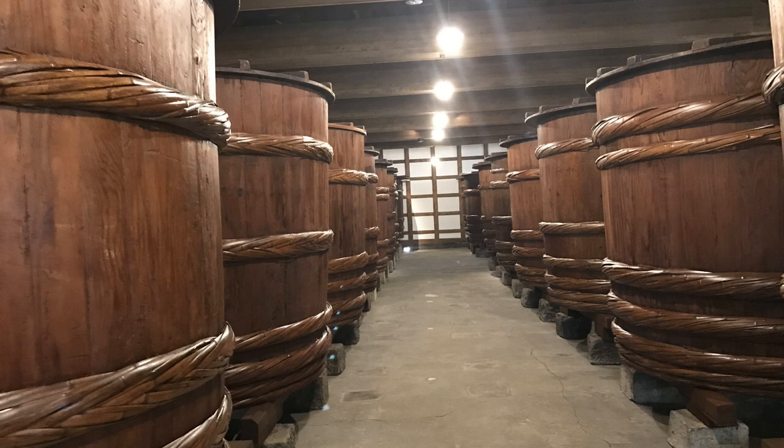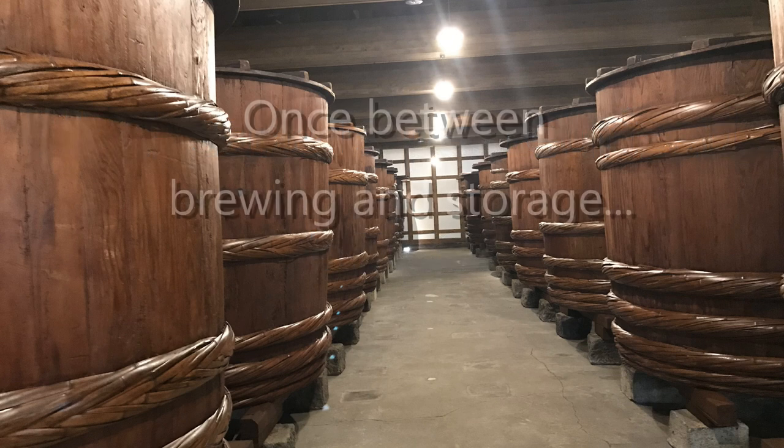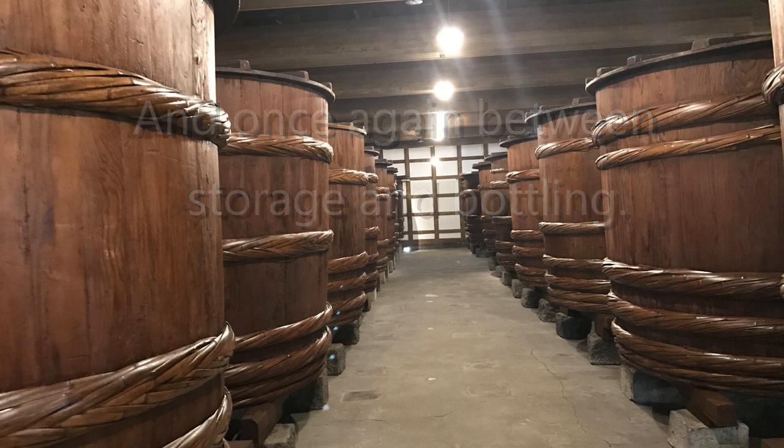To start, most sake is pasteurized. In fact, most sake is pasteurized twice — once after the brewing process has been completed and on the way to the storage tank, and then a second time after the typically six-month storage period and on the way to the bottle.